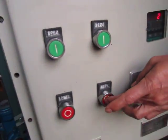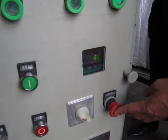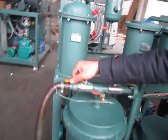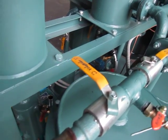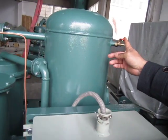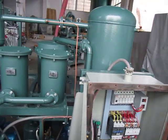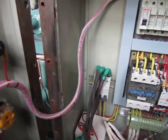Then turn off the oil pump. Next step, turn off the emergency button. Then last, turn off the oil outlet valve and the vacuum adjuster valve. Then cut off the power.